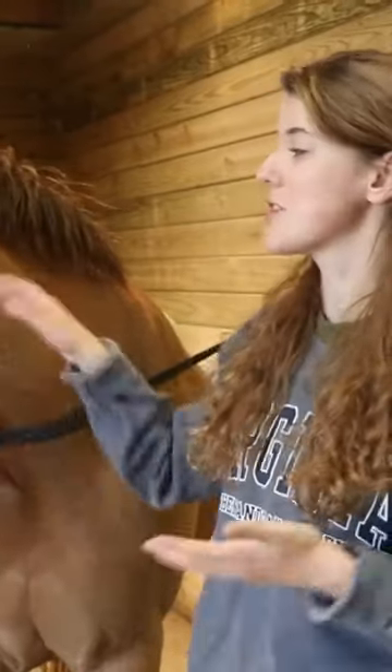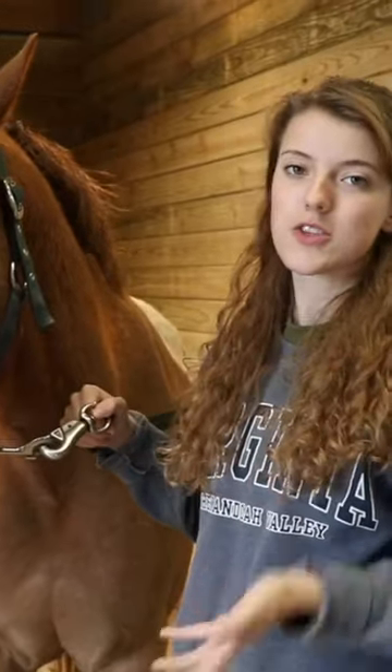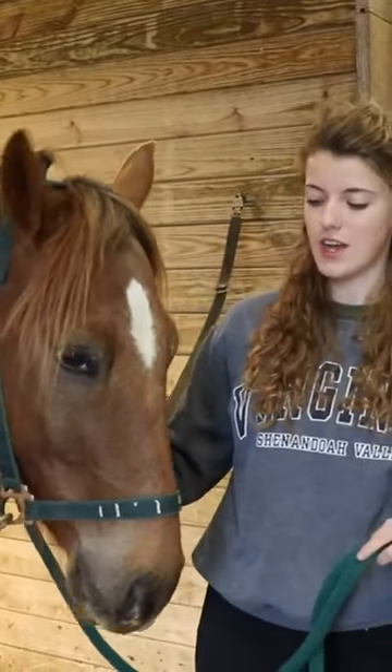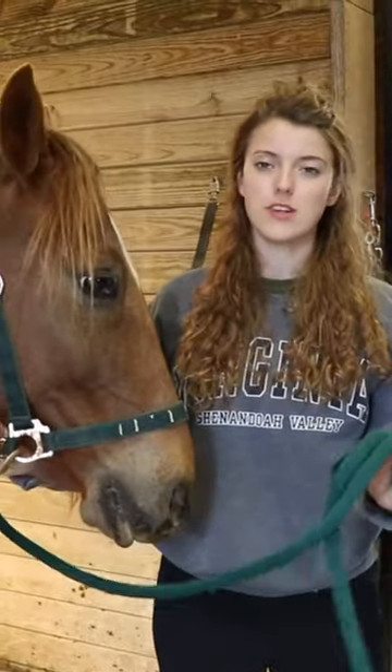So today, since we have to be in the barn, it's actually a great time to work on this and just get him desensitized and used to being hosed off in this wash stop. So to hose off his legs, I'm just going to clip the lead rope to him and hold on to it just in case he does freak out and I do need to grab him. And this will just give me more control.